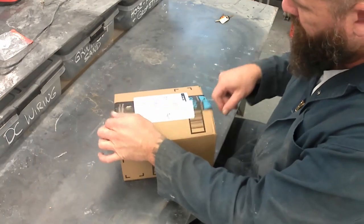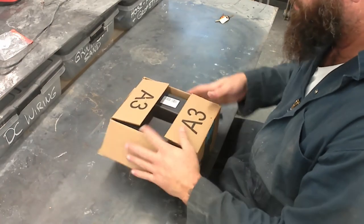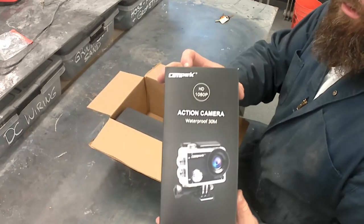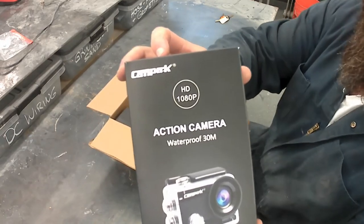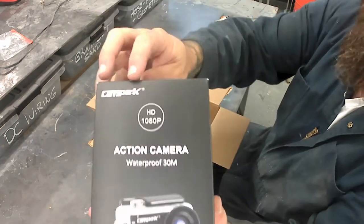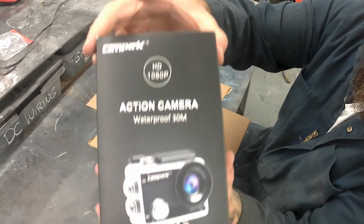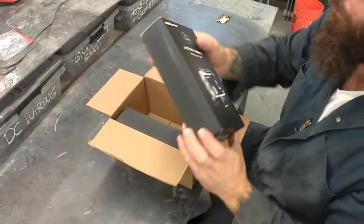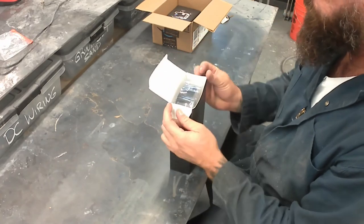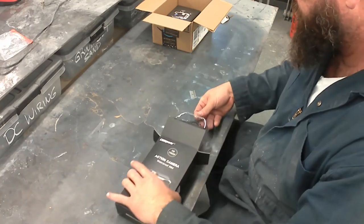Howdy y'all, welcome back to Rat's Nest Hot Rods. I got to take a break from building cars and do a little tool reveal. This is the Campark action camera — I get these from Amazon, and this is what I use to film the videos in 1080p. I'm going to do an unboxing and show you what I'm working with.